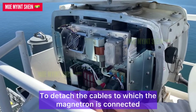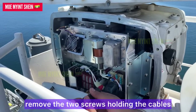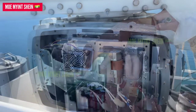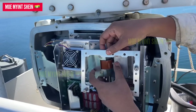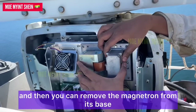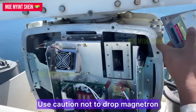To detach the cables that the magnetron is connected to, remove the two screws holding the cables. Demount the special metal fitting and bolts together. Then you can remove the magnetron from its space — use caution not to drop the magnetron.